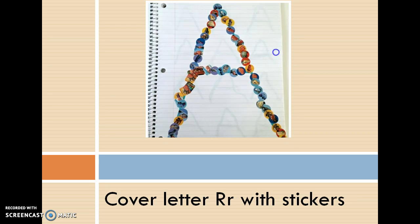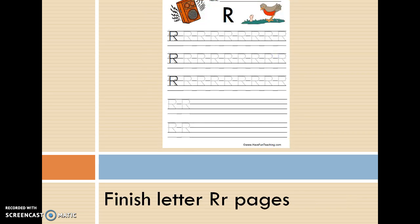The final option is to finish the letter R pages. The homework seems to be going really well — the kids are excited when they come to school the next day, they ask me if I got their picture, and they like to see it when I show them. Keep up the good work, and let me know if you have any questions.